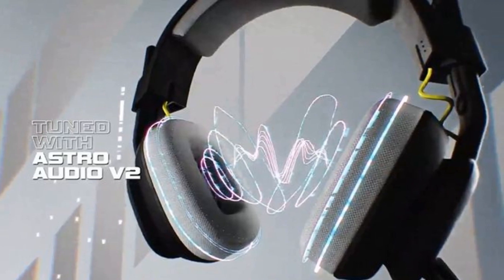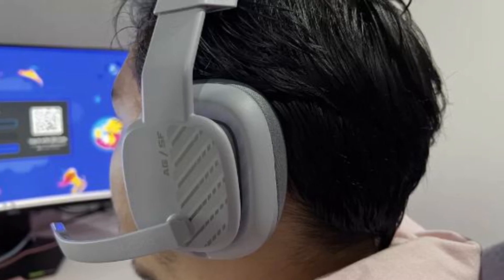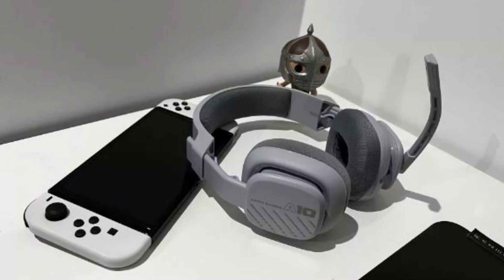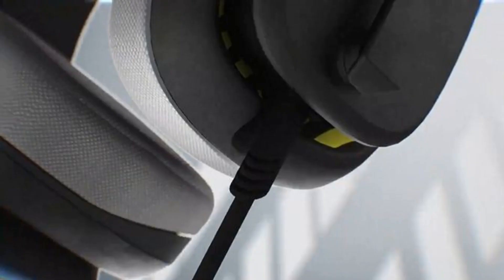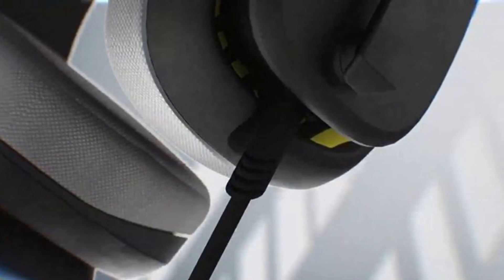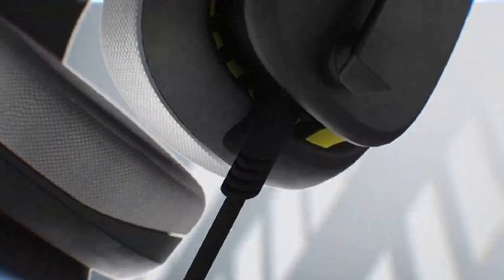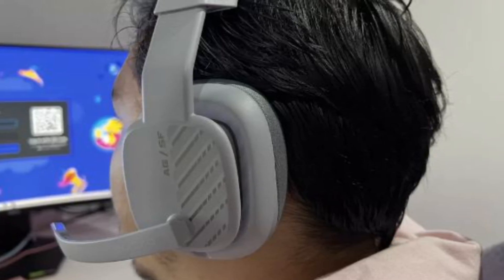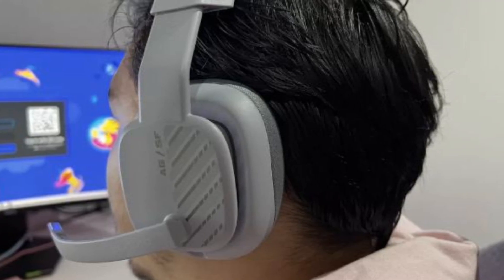The Astro A10 Gen 2 provides good sound quality. Due to its directional stereo sound, it also performed well in-game considering its price. Most gaming platforms, such as PC and Mac, are supported by the Astro A10 Gen 2. Due to its standard 3mm audio cable, it can be plugged into virtually anything, from a PS5 or Xbox Series X/S to a Nintendo Switch OLED. To use both the headset's microphone and headphones on a PC, you will need to connect the complementary audio splitter to the analog audio out and microphone in ports — the pink and green ones.